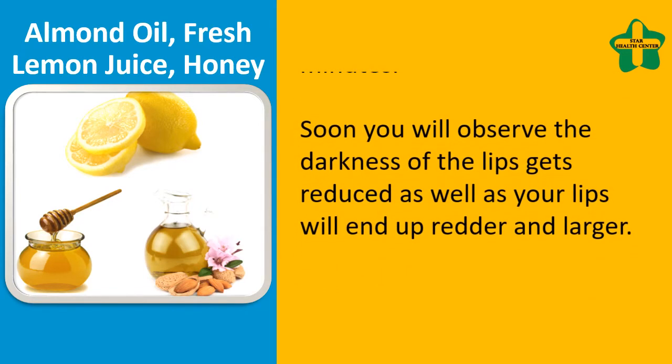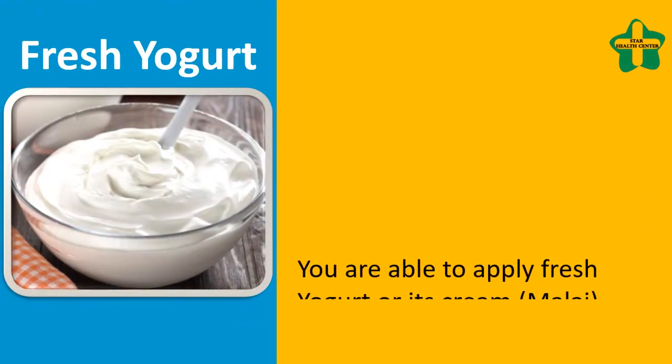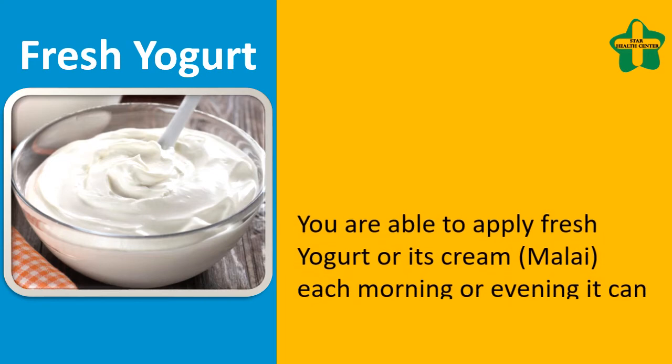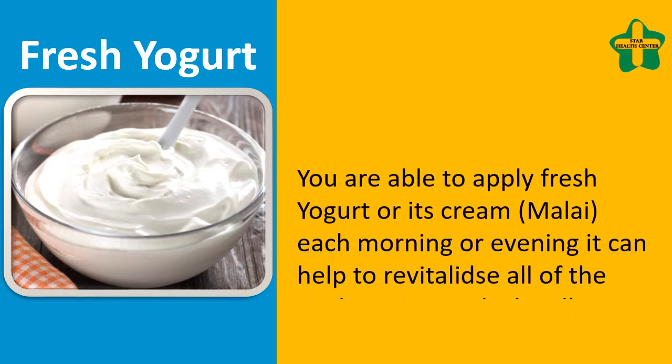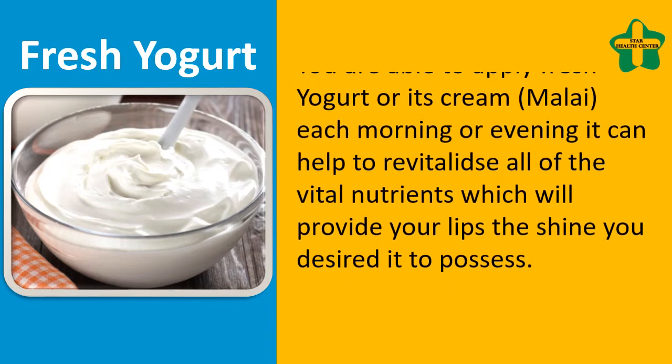Fresh yogurt: you are able to apply fresh yogurt or its cream, mala, each morning or evening. It can help to revitalize all of the vital nutrients, which will provide your lips the shine you desired.